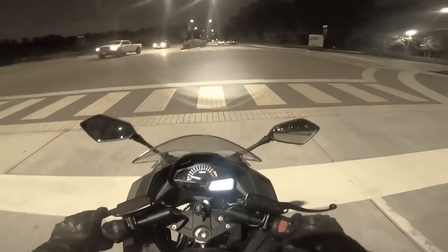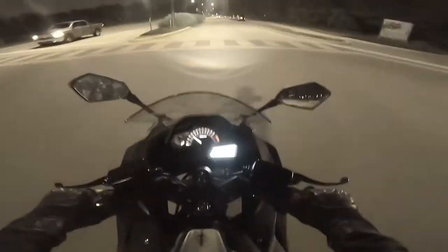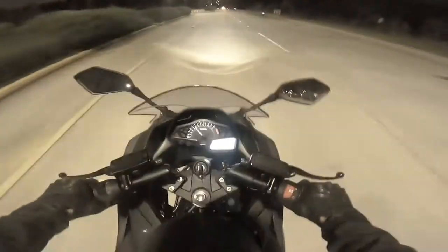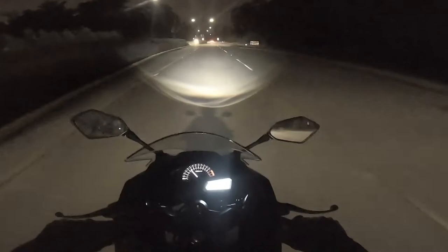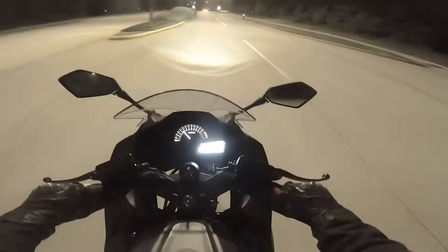It is nighttime. I have never ridden this thing at dark, so I wanted to give you guys an idea of what it looked like with the headlights at night. It's all LED, so if you look at the front, you can kind of see some light coming out. It's very half-circle-ish — I don't know how to explain it.